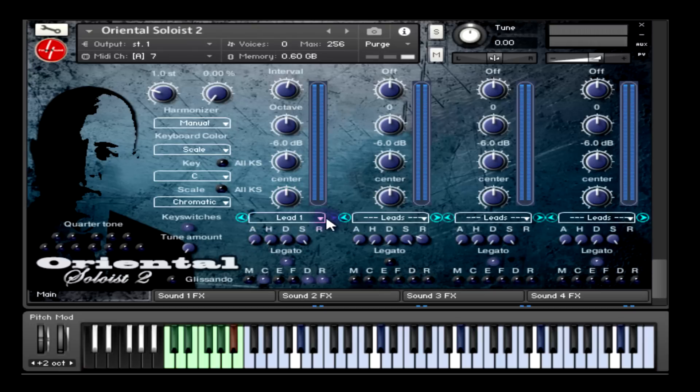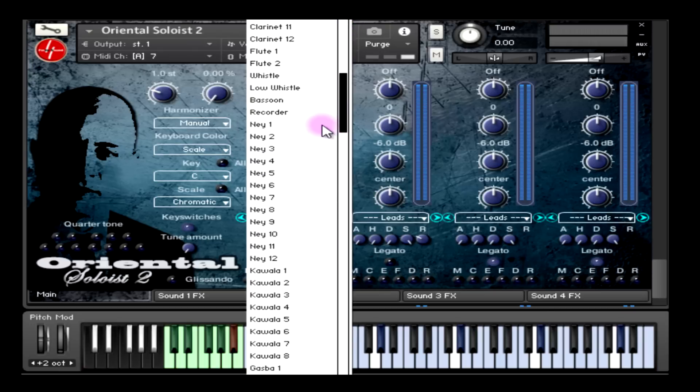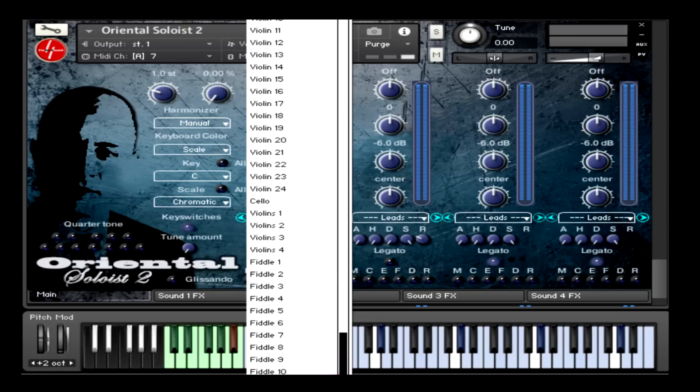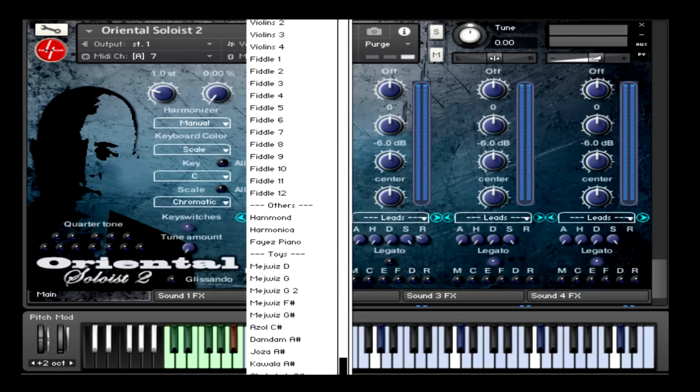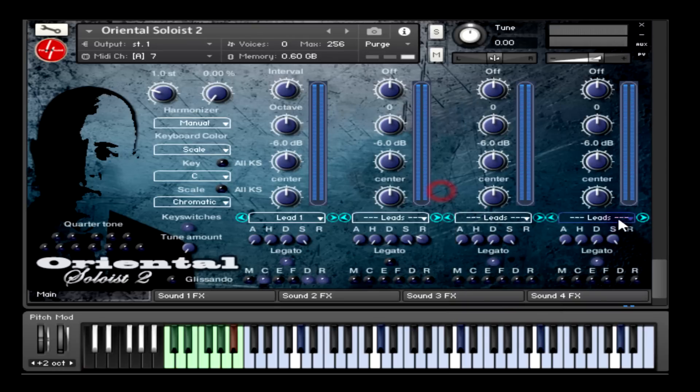Then we have the menu to select sounds, and as you can see it's a long menu that consists of 335 sounds for each of the strips. Because it's a long menu and sometimes you want to select a sound quickly to audition, I created next and previous buttons that enable you to browse quickly through the sounds while you are playing.